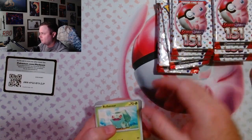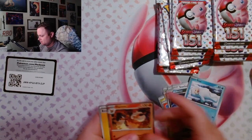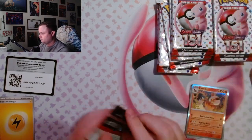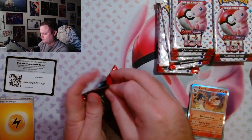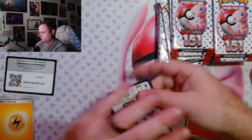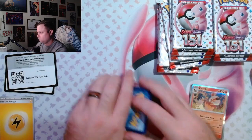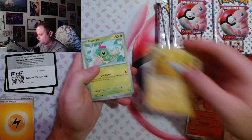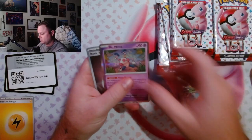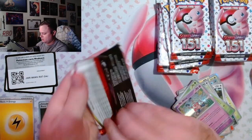Bulbasaur, Clefairy. There are so many good cards in this set. Mr. Mime, basic energy holo — I don't know if I have that one. I have about half of them.